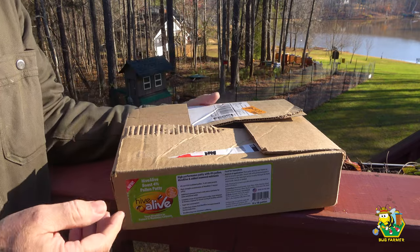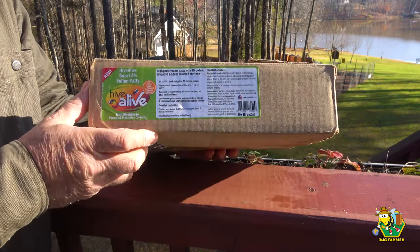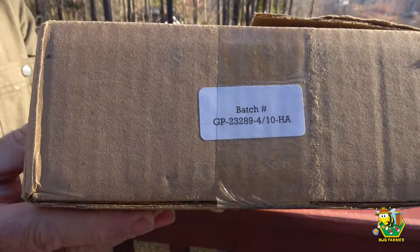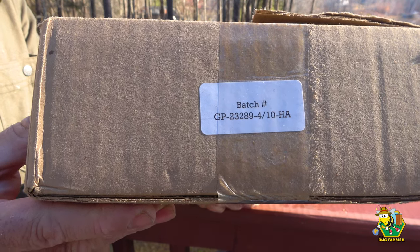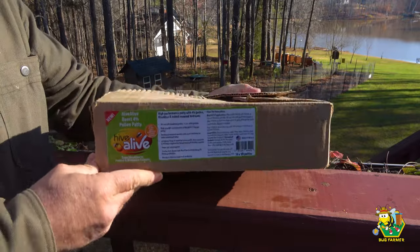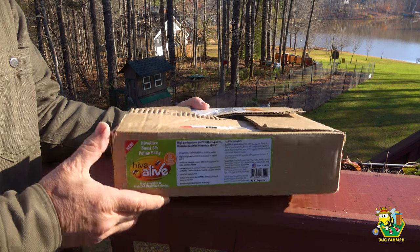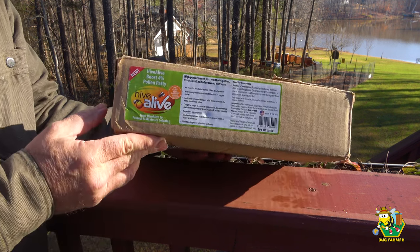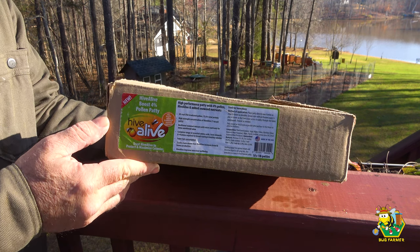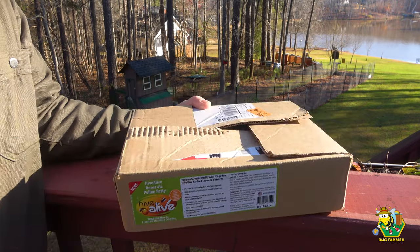These pollen patties were thrown inside of a cardboard box and stacked in a warehouse where all the moisture is going to get wicked out by the cardboard box itself. I don't know that these are going to be bad — I'm going to try to reconstitute them with water, spray water on them, and hopefully soften them up so the bees will be able to use them. Hive Alive, if you're out there, there's the batch number and you might want to reconsider how these things are being packaged. I spent $60 on a bunch of dried out pollen patties. I could have made them myself with sugar syrup and pollen sub like I usually do. I heard a lot of good things about this company and I wanted to give them a shot — I'm still going to use them and they still might do wonderfully. Let's go to the farm.